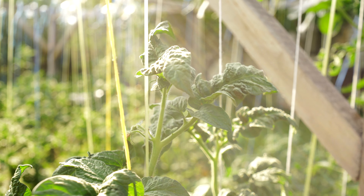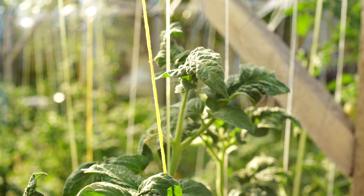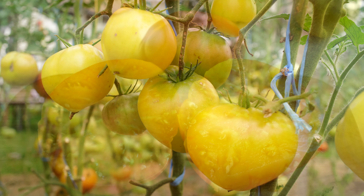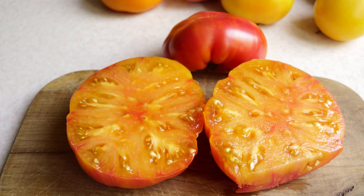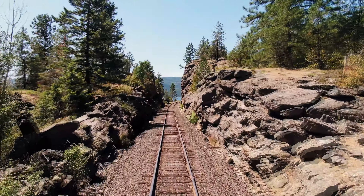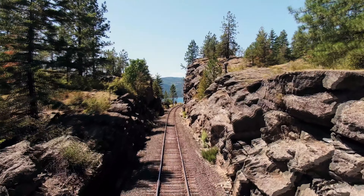Hi everyone! Today we are going to talk about dwarf tomatoes. I've already told you about some of them in previous videos, but you know tomatoes are like best friends — you can never have too many of them. Tomato Express is on its way. Take your seats, we are getting started!